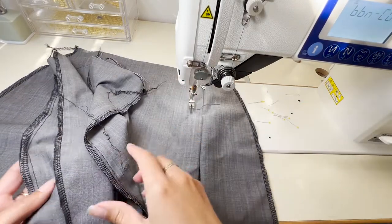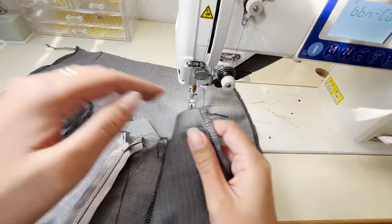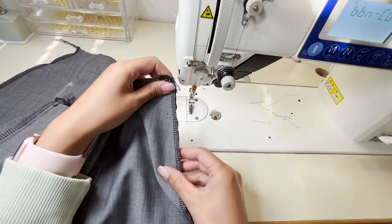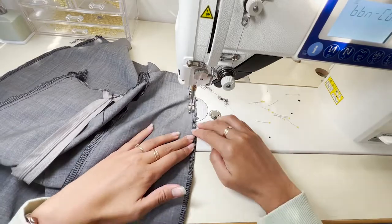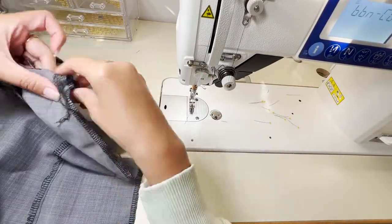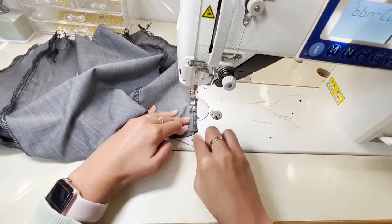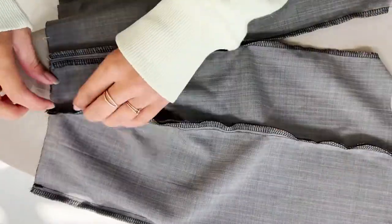To attach the front and back panels of the skirt, make sure that both good sides are facing each other — kissing each other — and we're just going to connect those side seams. Remember at the start to do a little backstitch, and when you're sewing down the sides make sure you're about half a centimeter inside of that overlocked edge. Now we're just going to press open each of those seams so that they're nice and flat.